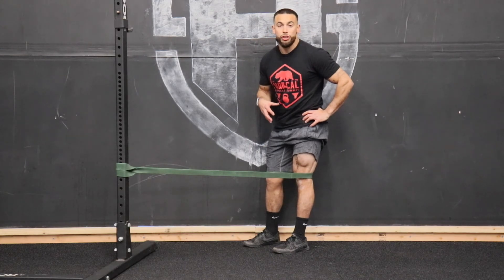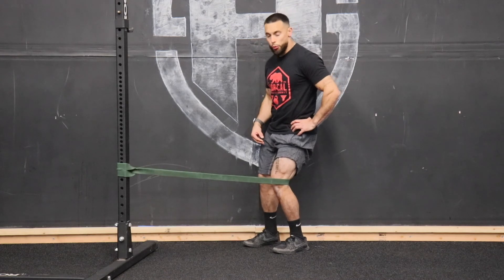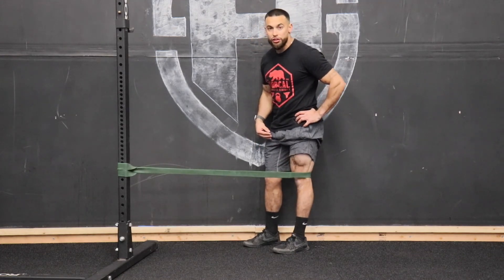Every rep, make sure to hold for a second or two to get a nice isometric squeeze, then a nice slow release, and right back in — drive that heel into the floor and flex that quad.